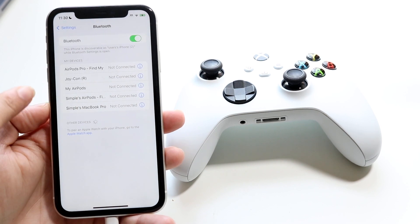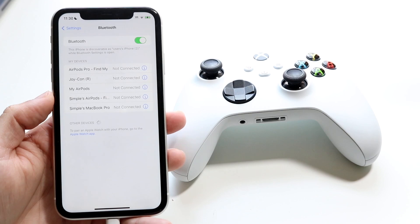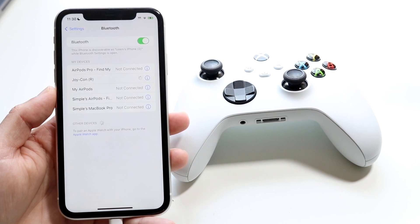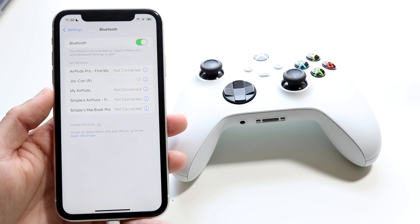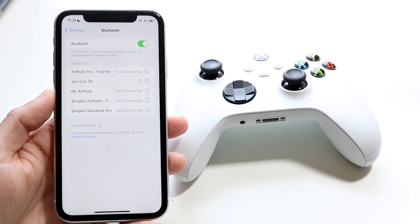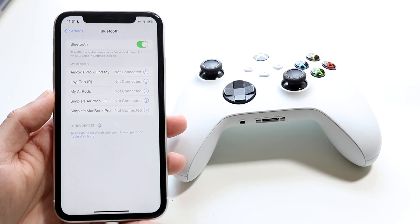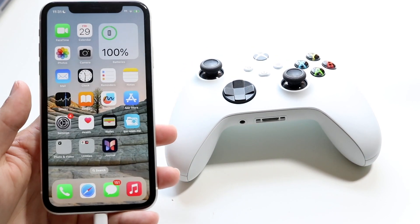You can see I don't have this controller synced up anymore, but I did have my Joy-Cons and Nintendo Switch Pro controller paired before. If my controller was still on, I could tap on it — if it was in pairing mode or paired before — and if it said 'connected' in my iPhone Bluetooth settings, that means I know my controller was around me.